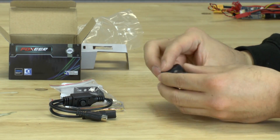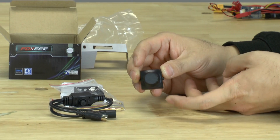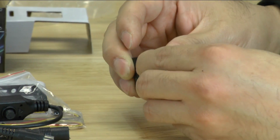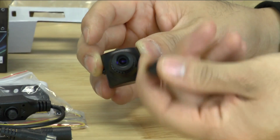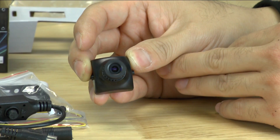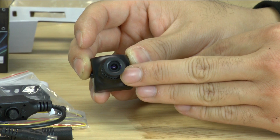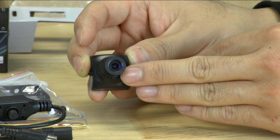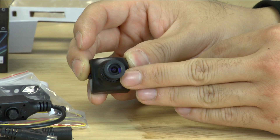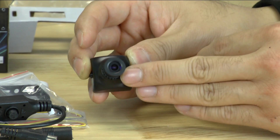So as you can see, the form factor is really nice. It comes in a hard case to protect the camera. It has a little cap, which you'll probably lose because we keep losing these all the time. Sony sensor, 2.8 millimeter lens. In the next part, we're just going to go ahead and quickly hook everything up and we'll show you what it looks like with video coming out of this camera.